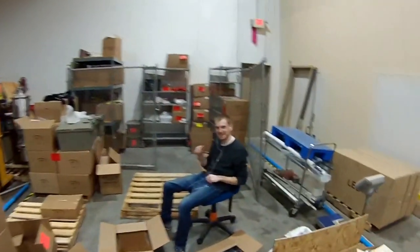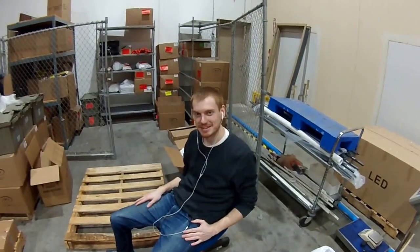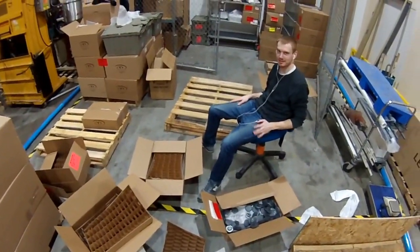Kevin, say hi. What's up? This is my job — bad parts. Yeah, that's Kevin.